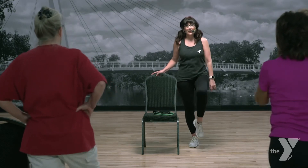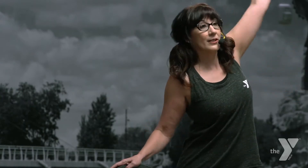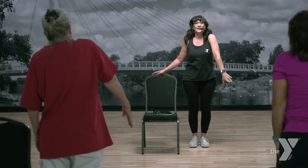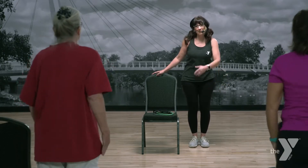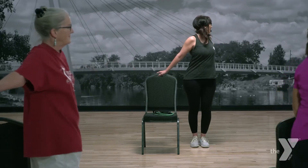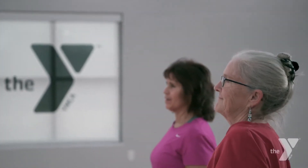Feet together. Lift up, up and out. Pull back. Hand goes behind the head — lift, roll it down, roll it back. One more time. Lift up — almost done with that warm-up. Pull back. Hand behind the head, up. Roll it down. Roll that shoulder back. Nice job.